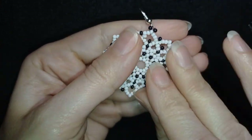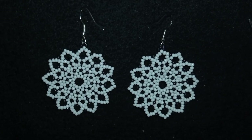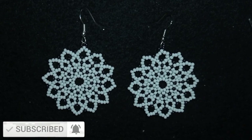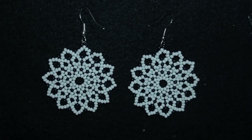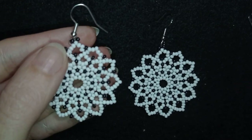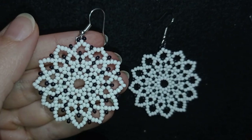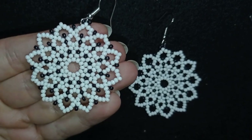My dainty lacy seed bead earrings are now ready! If you like them, subscribe with the bell, like, share, and comment — this is great support and motivates me to make more tutorials. Check the description for the full materials list, Facebook page to share your creations, PayPal donations link, my second channel with fast clips, and information on becoming a channel member. Thank you so much for watching — bye bye!